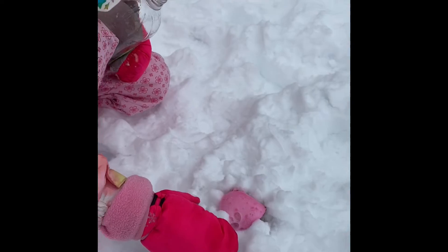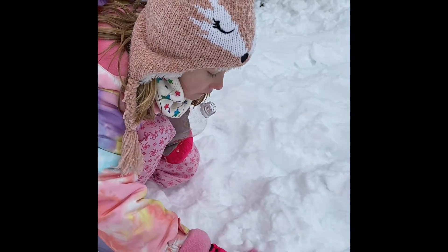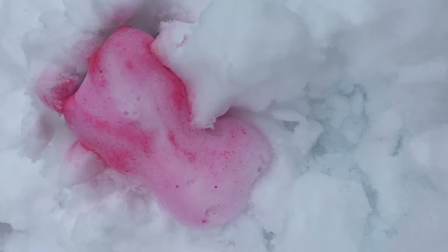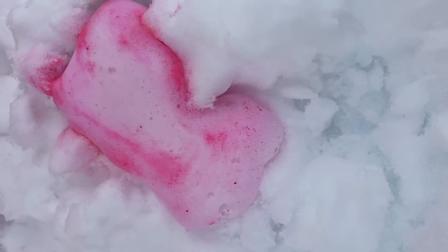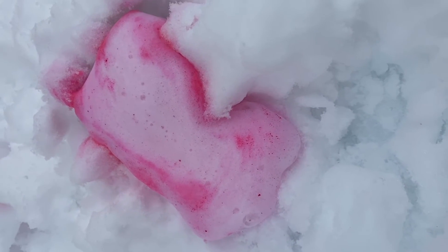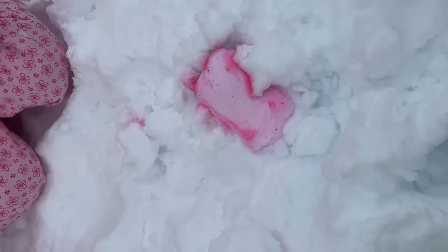Pretty cool, huh? Yeah, it's like a real volcano! It's like a pink volcano.